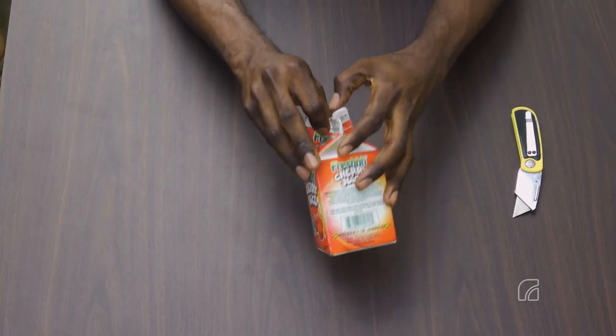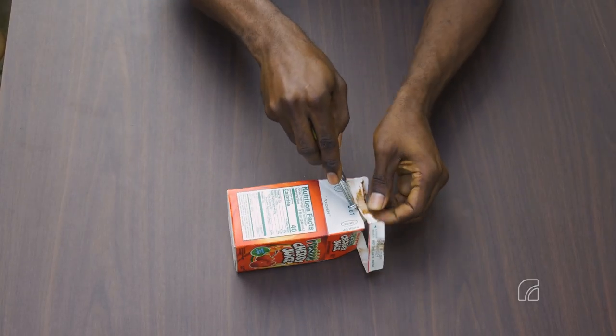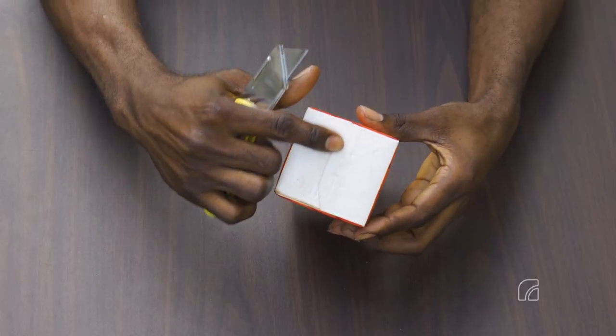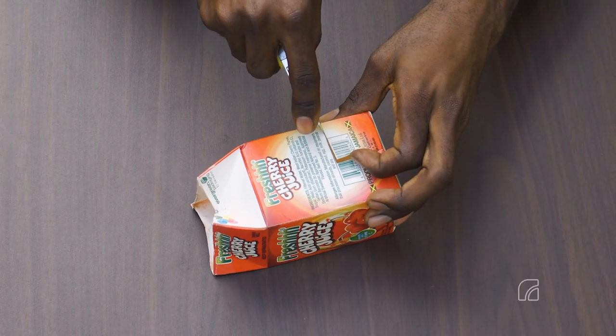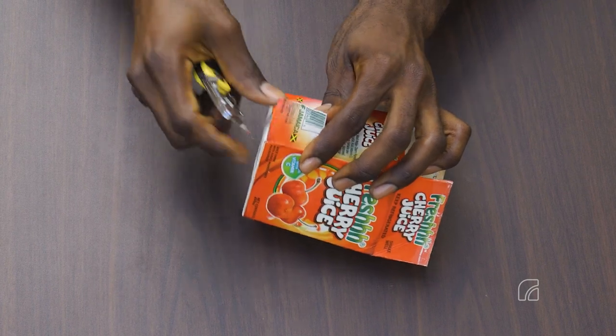Procedures. Begin making the head of the truck by unfolding a box and use the blade to cut and remove the outer lip portion. With the crease line at the bottom of the box oriented vertically, cut 3 cm squares on both the top right and the top left corner edges of the box.